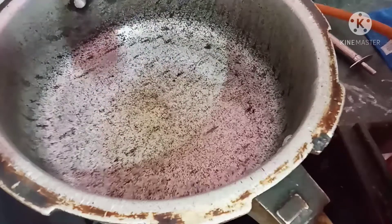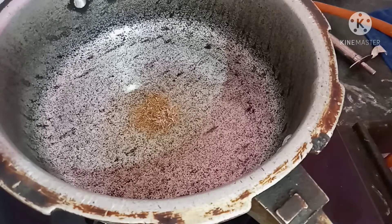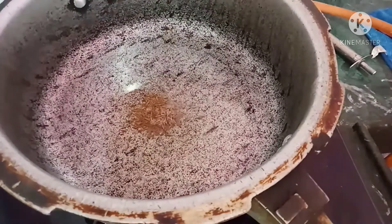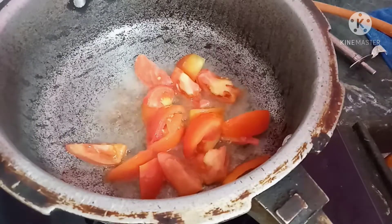This is the healthy version. We will add the jilkara to the tomato. We will add 4 tomatoes.